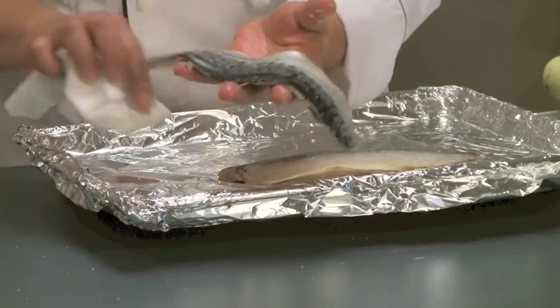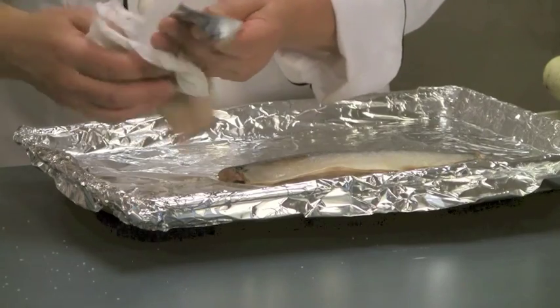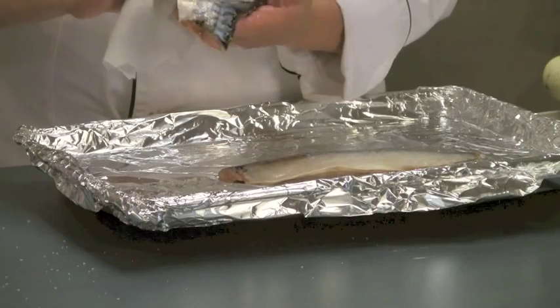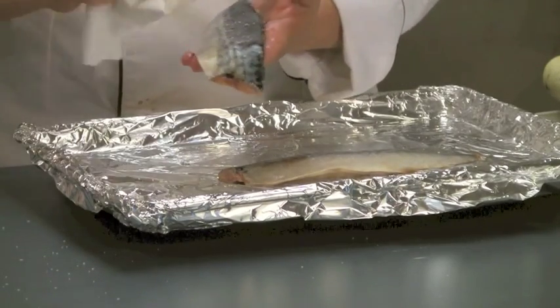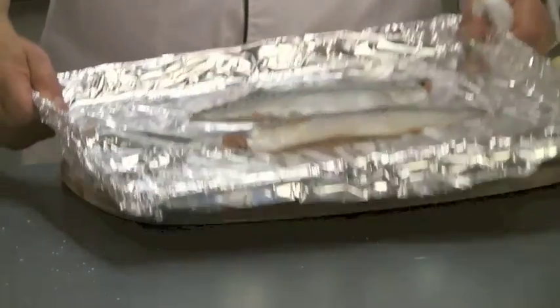You can use this on whole sardines and whole mackerel as well. So why are we using the fillets? Just for something different — variety is great. So under the broiler.